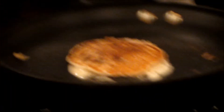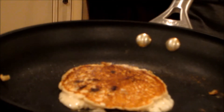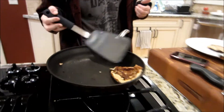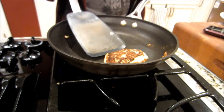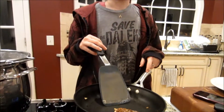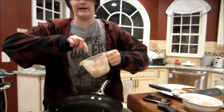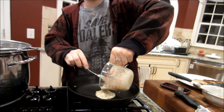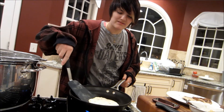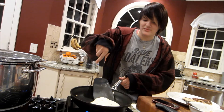Yeah, that worked pretty well, I would have to say. As you can tell, I'm not very good at this. I can make pretty much any food except pancakes, or anything involving this. I'm going to make a really big one. Maybe this one might turn out. Probably not.